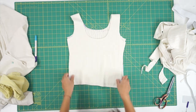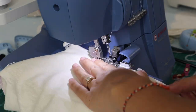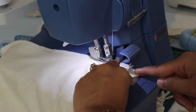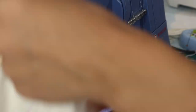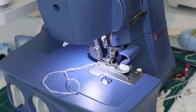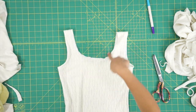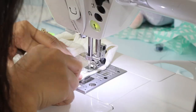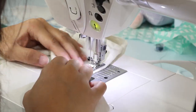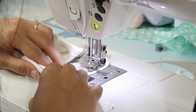Face the tank top right sides together and sew the side seams closed. Lastly, hem the neckline, armholes, and bottom of the tank with a stretch stitch. This knit material didn't give me a hard time, so it was easy to just fold over the edge and hem without using any stabilizer.